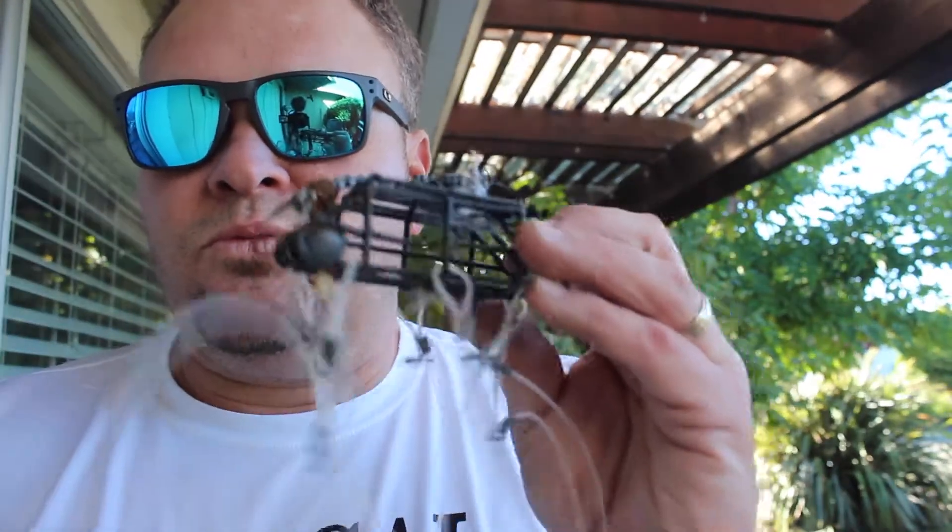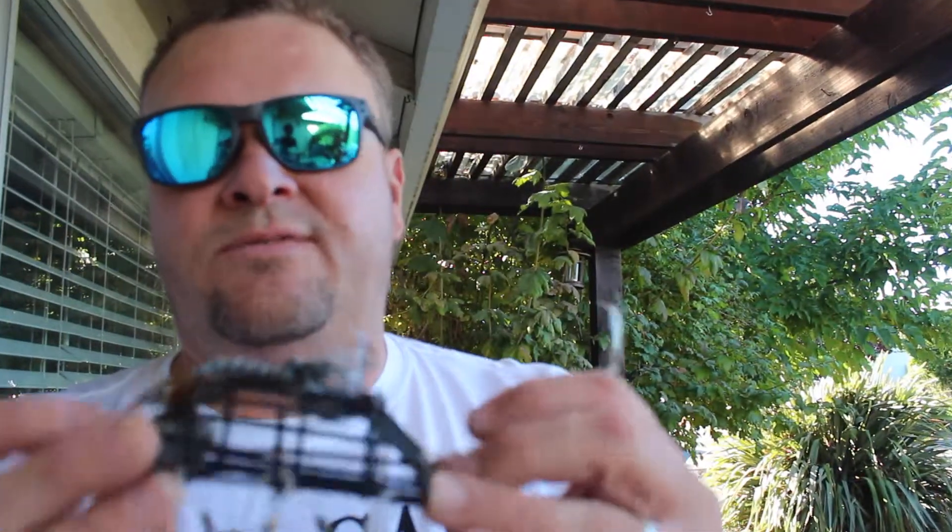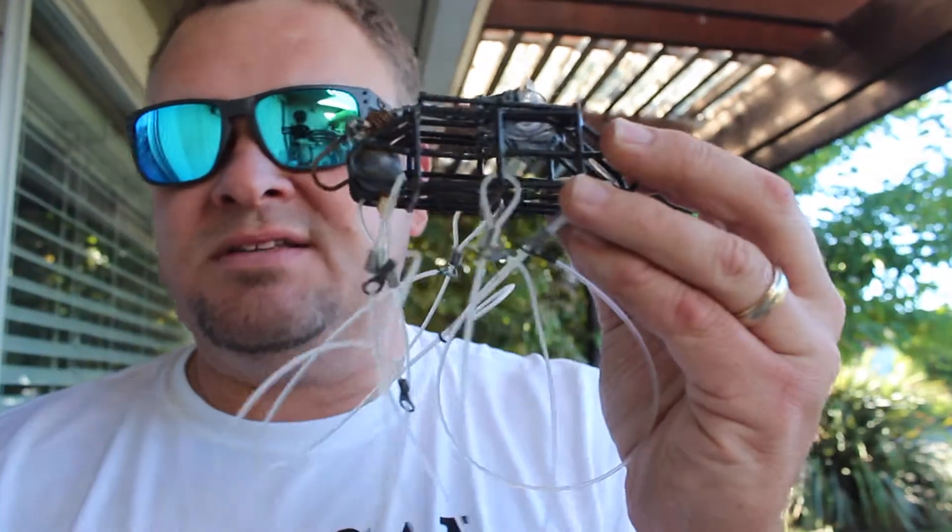Surprisingly, these work really well. We have caught tons and tons of crabs using crab snares fishing off jetties and piers. Without having a crab pot with you, these transport easily, they attach to your fishing pole, and it's really important that you have heavy-duty test line on your fishing pole.